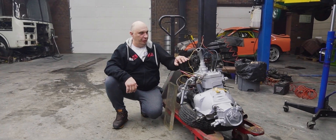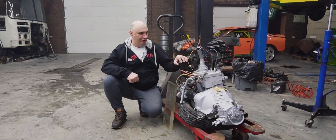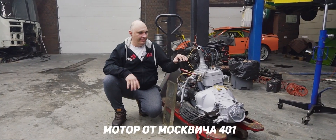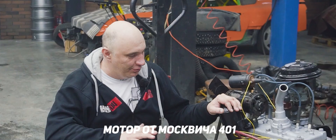Hey there, fellas! Alright, check out this wonderful motor I've got here. Some of you might recall us rebuilding this Moskvich engine and getting it to run exceptionally well.